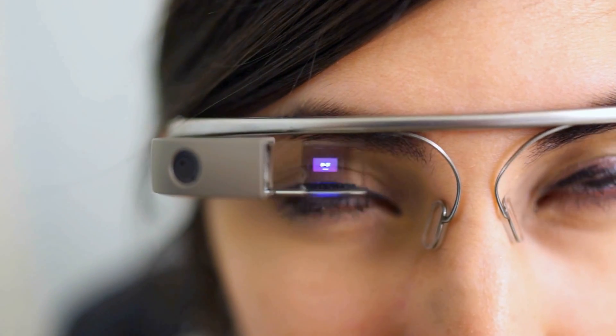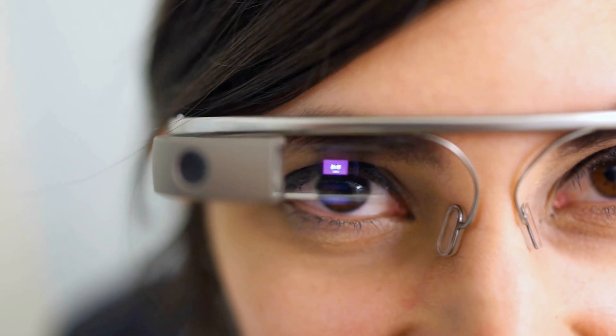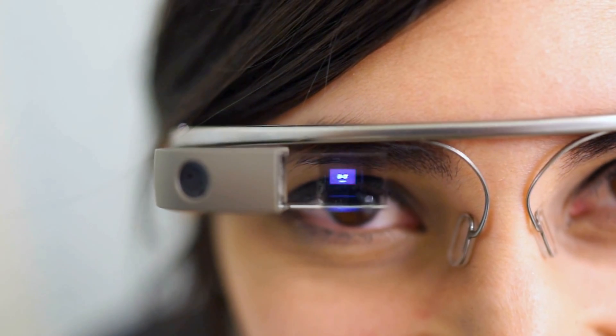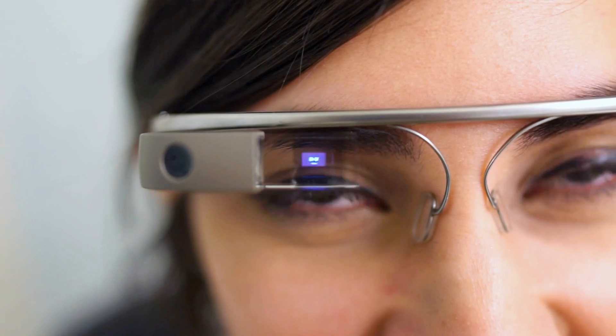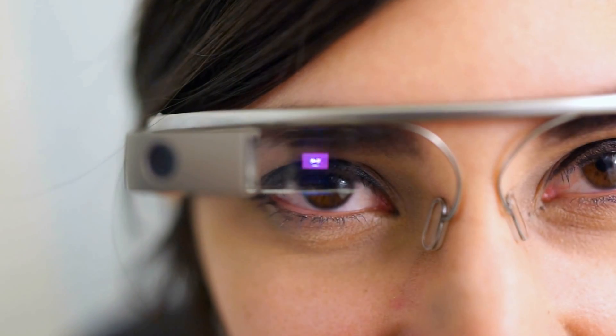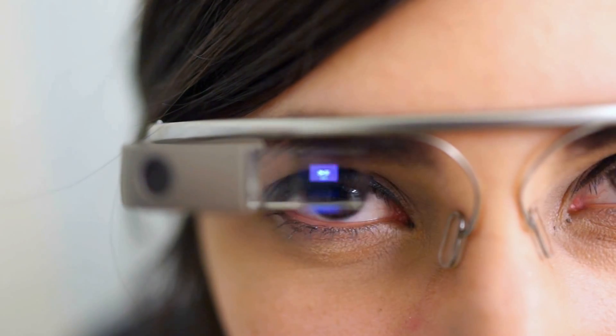Hey, what's going on guys? Chris Chavez here with Fangio.com, and I have in front of me my lovely assistant, and she is wearing Google Glass. I'm going to show you guys how you can take a picture and how to take a video using Google Glass.